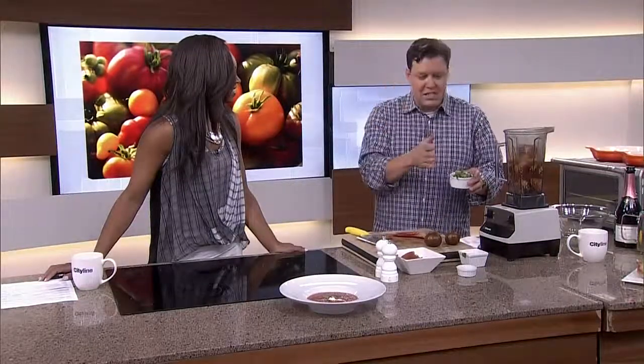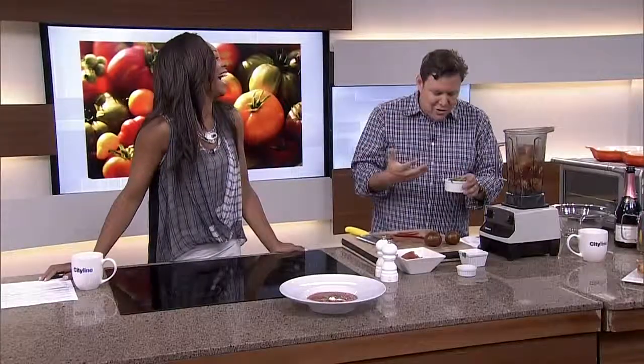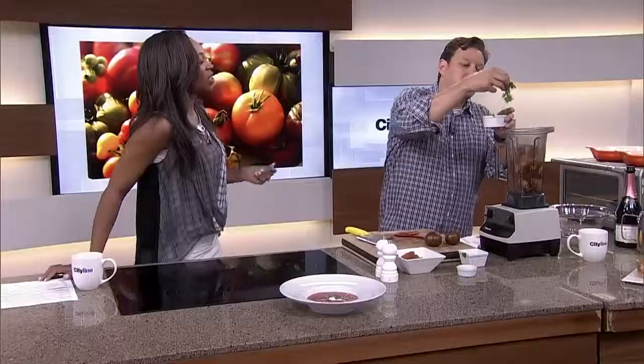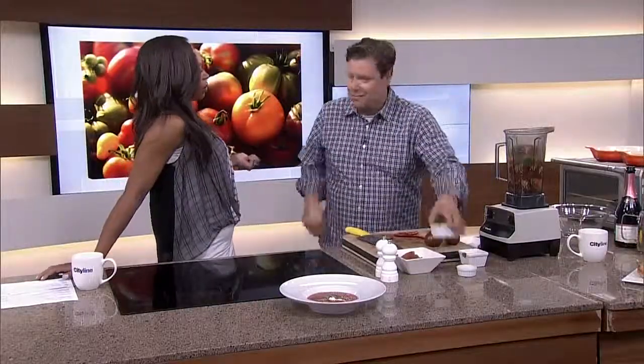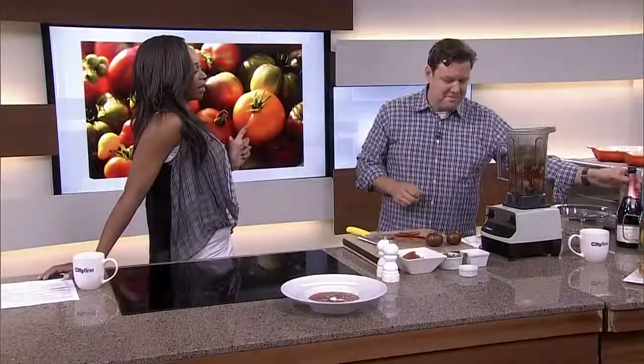Cilantro. I know when I said cilantro, half the people were like "ooh" and half would turn the channel right now. But cilantro's great — just don't put too much, or leave it out if you don't love it. I used to not love it, but now I can handle it in small doses. You just need a little bit — it gives you a little bit of depth of flavor.